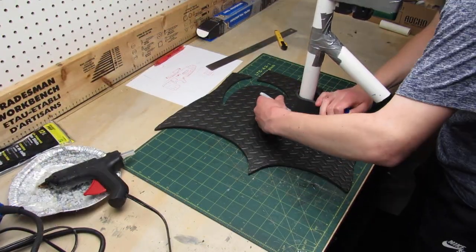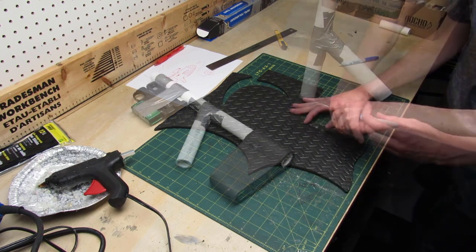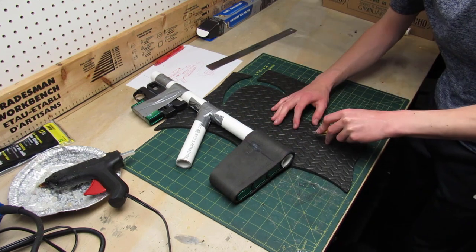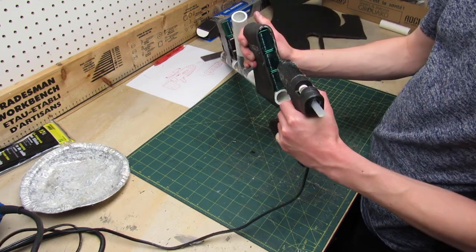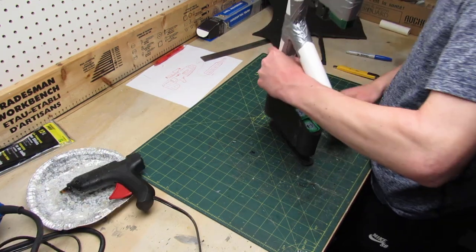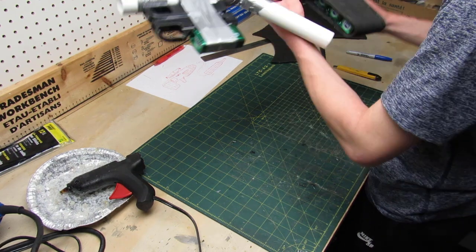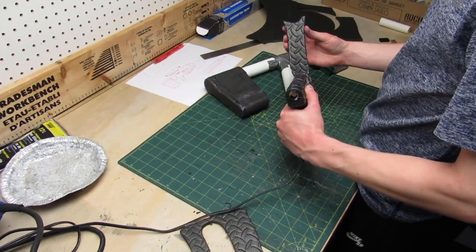Next I trace and cut another piece out of foam to cover the tip of the back of the gun. When you do curved cuts like this make sure your exacto knife is really sharp. Then I use more hot glue to glue the piece to the rest of the gun, and I follow the same steps to cover the other side.